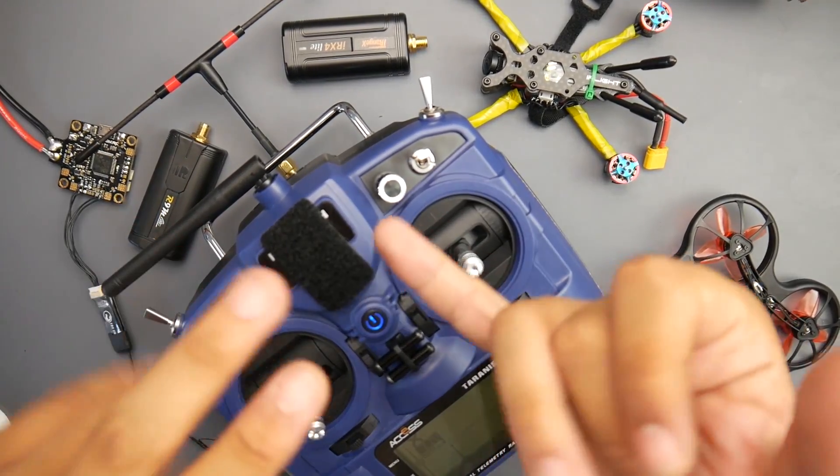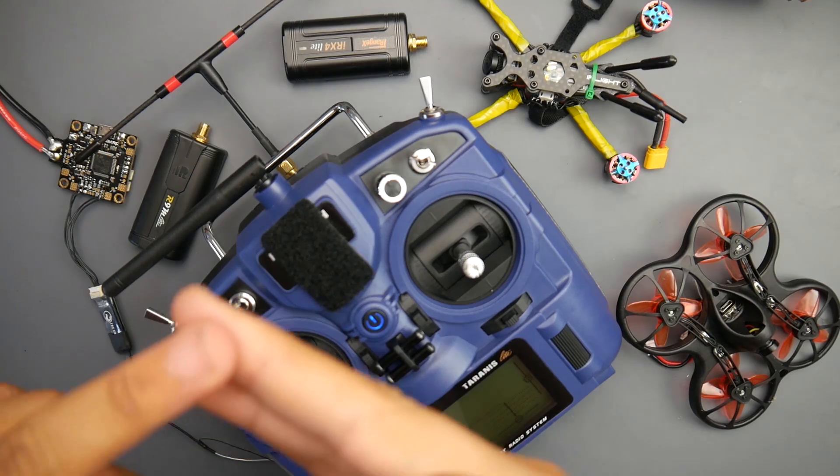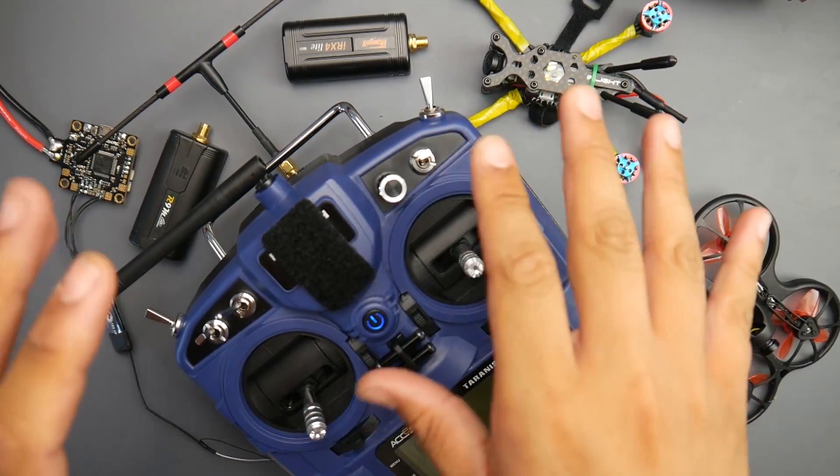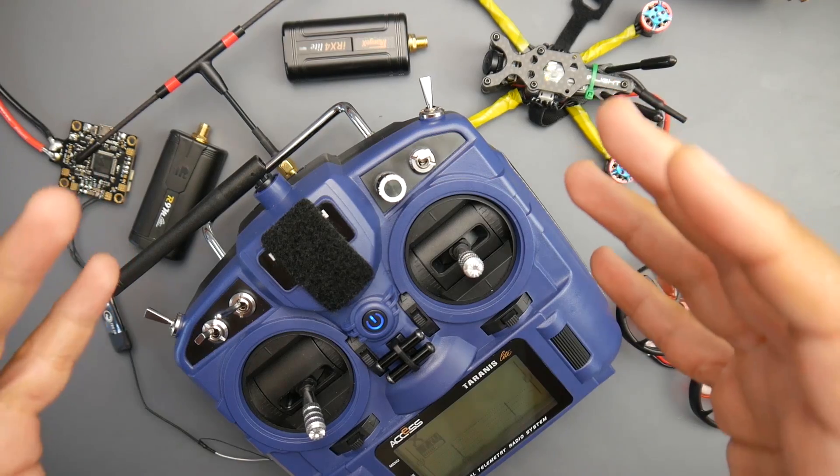In this video, we're going to be covering the TBS Crossfire on the X9 Lite, the D8 protocol, the D16 protocol, and slightly the R9M protocol as well, and how everything has been working so far.